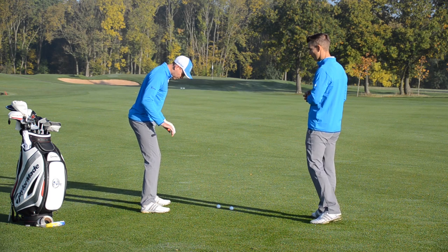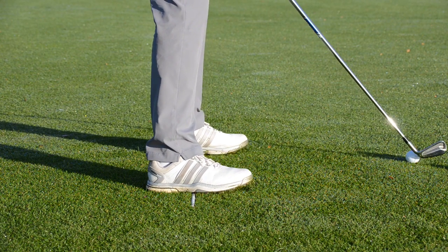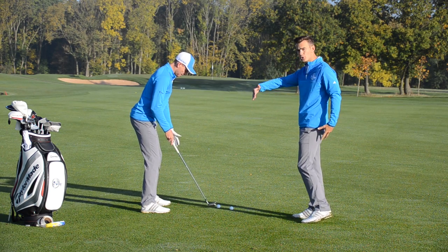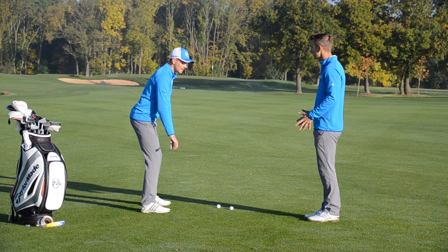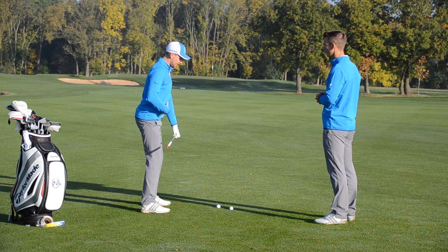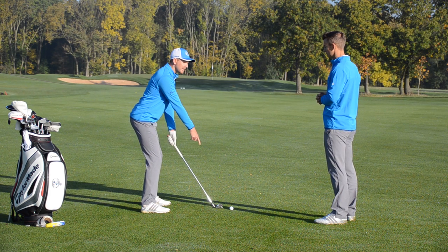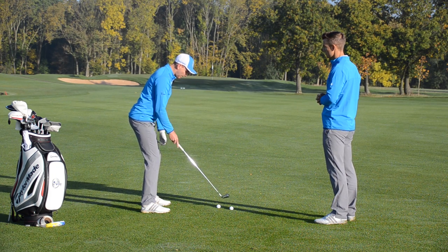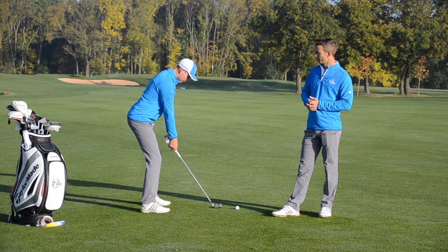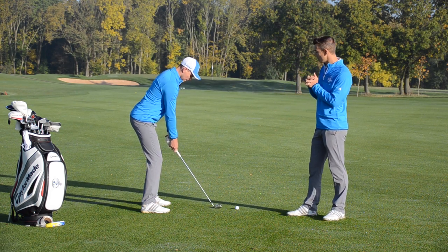On these three-stripe shoes, pretty much the middle stripe is the place for the alignment stick. Once you've got it right through the middle, you can go to your toes or your heels and feel the difference, then settle in the middle — an even split between heel and toe. We don't necessarily want to be on the balls of the feet; the arch is a nice neutral place. When you are balanced, it makes a massive difference finding the sweet spot. From that balance point, take your posture, let your arms hang from your body, take your grip, and the ball should be in the right place.